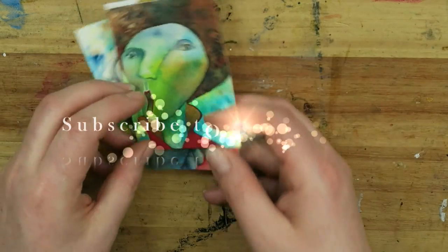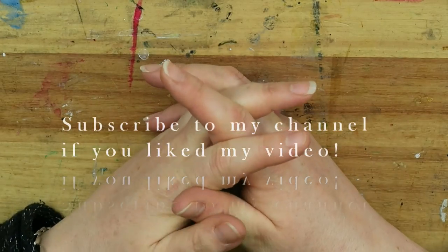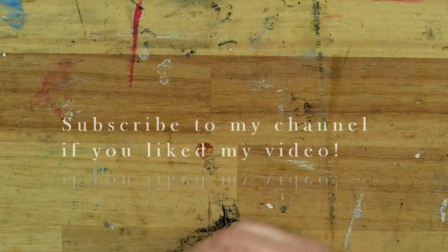I really wanted to share this with you, and I'll be back with some more reviews very soon. Thank you for watching, bye!